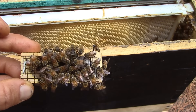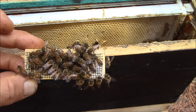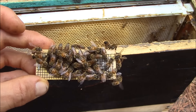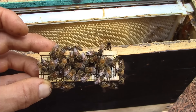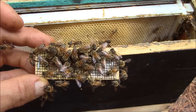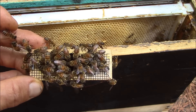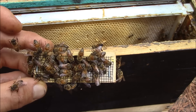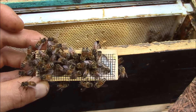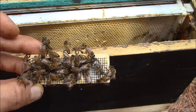This is what bees do when they accept the new queen bee. You can see they're just walking on the cage, they smell the queen, they try to feed the queen that is inside the cage. They do not try to chew the screen of the cage. It's very different from what you saw on other videos about how bees behave when they do not accept the queen. This is very different.